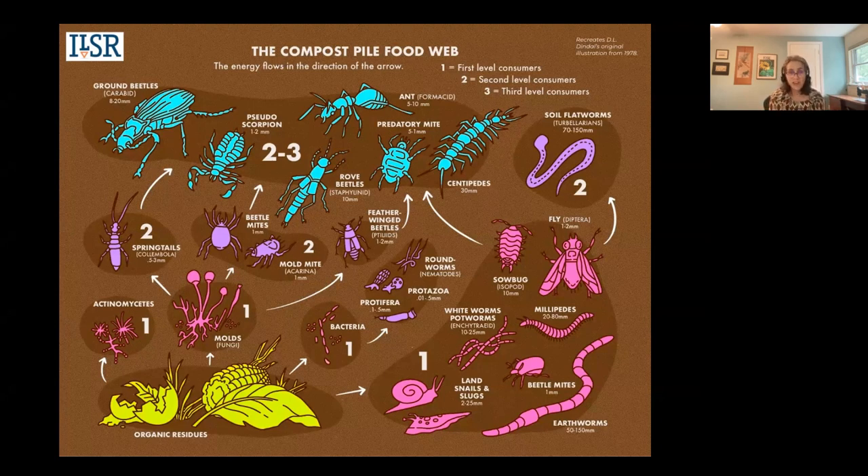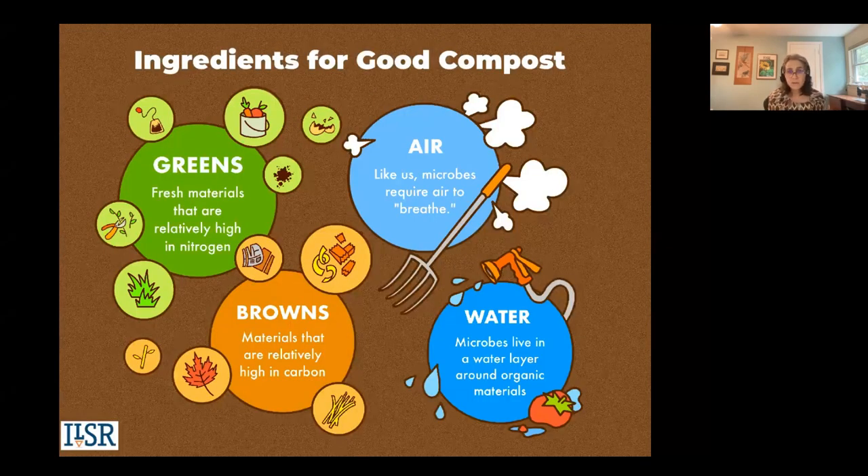The conditions in your pile can change depending on how active or passive a composter you are, but it's this diversity of life that helps the process continue. No matter what system you use or what size you're composting at, you need to know the key ingredients for good compost: air, water, and food. Just like us, those composting microbes need these things to survive and thrive. Composting is an aerobic process — it needs oxygen. When it goes anaerobic — starved of oxygen — you can tend to get odors, so getting oxygen into your pile is critical.